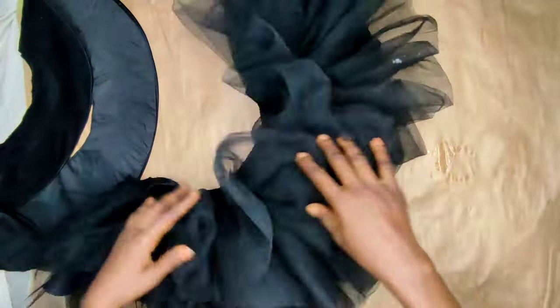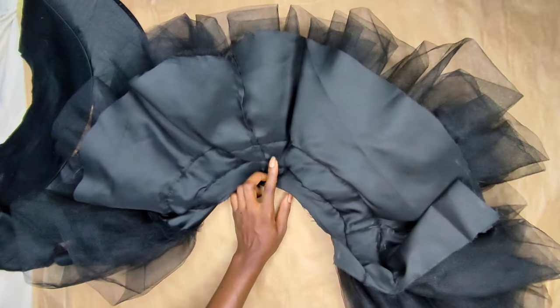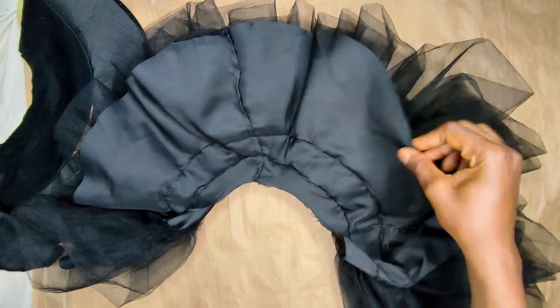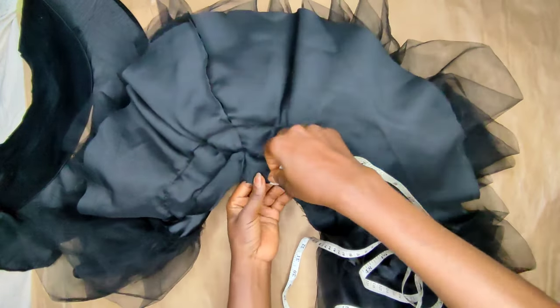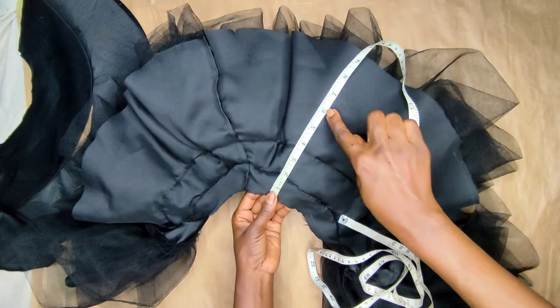And this is the outcome — this is what it looks like on the inside, and this is what it looks like on the outside. The ball gown is gorgeous! You can decide not to cut your peplum as long as I did — just measure what you know will be enough for you.